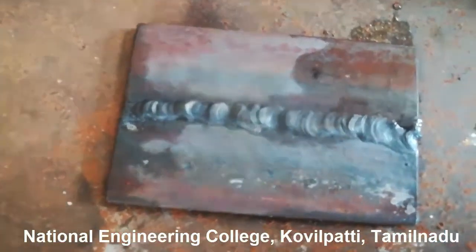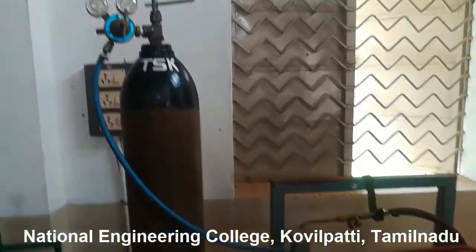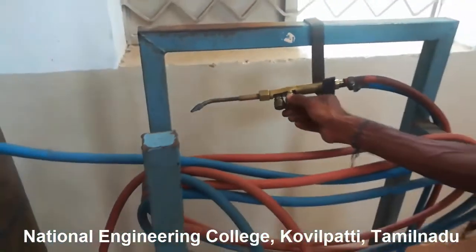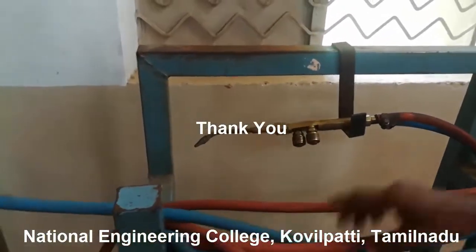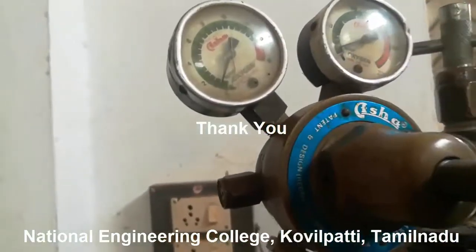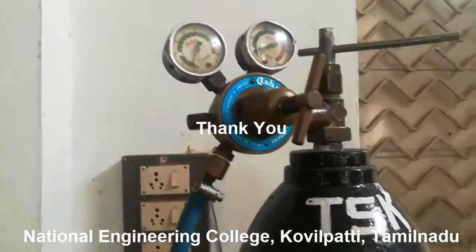Once the job is done, make sure there is no accumulation of oxygen and acetylene inside the hoses. Close the outlet valves of the cylinder and open the regulator valves of oxygen and acetylene in the torch — this allows the gases to flow into the environment and prevents serious accidents. I hope you have got some information related to gas welding. I will meet you in the next video with new content. Thank you for watching.